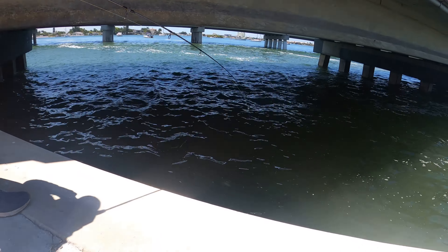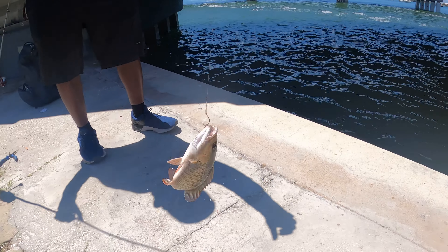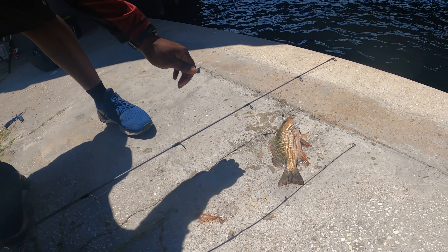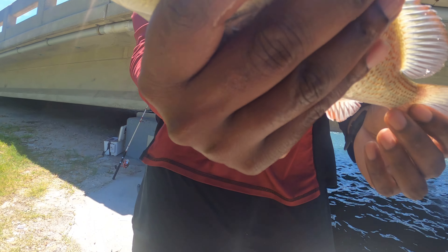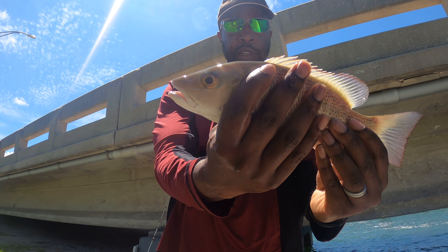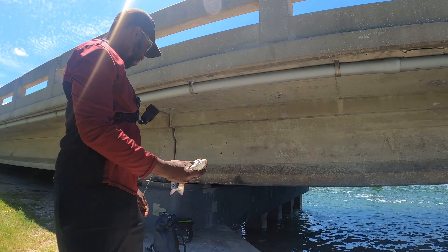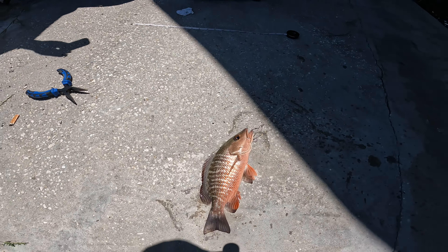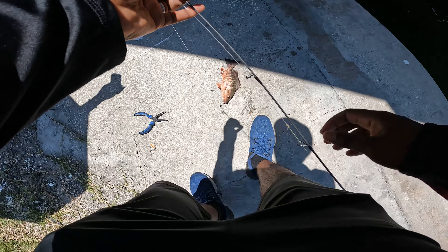Nice size right here. Oh yeah, that one — yes, sir. That's going to be about a 12 right there. Look at that right there — nice size mangrove snapper. He's going to be just over 10 inches pushing 11. Let's measure — just over 10 inches pushing 11, so we'll throw him in the box too. This one's going to be close. We'll get him to measure. This one's a little bit short too.